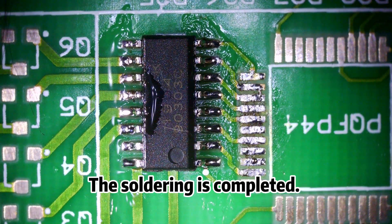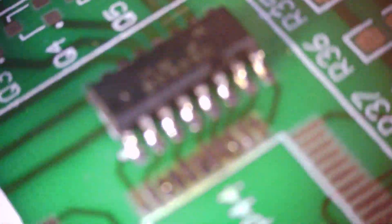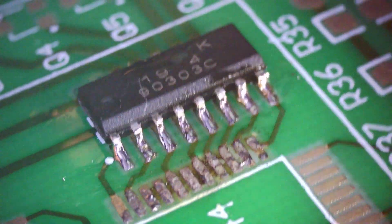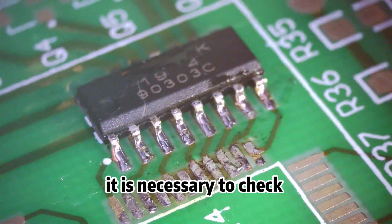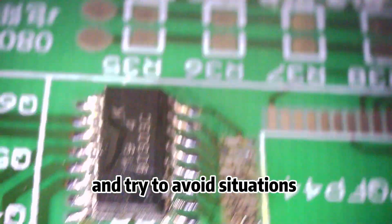The soldering is completed. Let me show how the pins are soldered from another perspective. After soldering is completed, it is necessary to check whether the soldering meets the requirements and try to avoid situations such as cold soldering and short circuits.